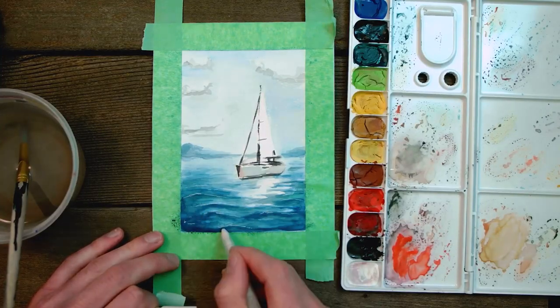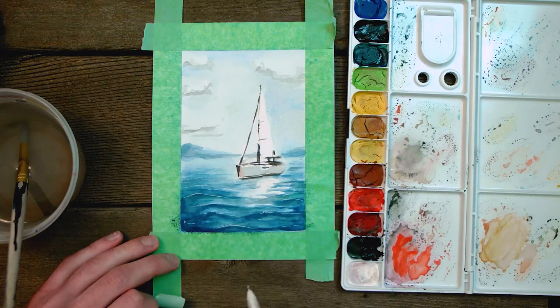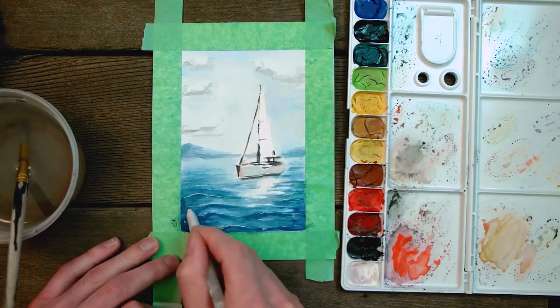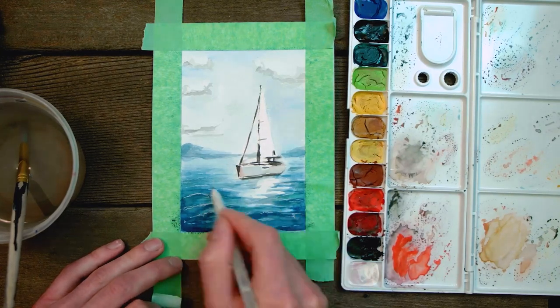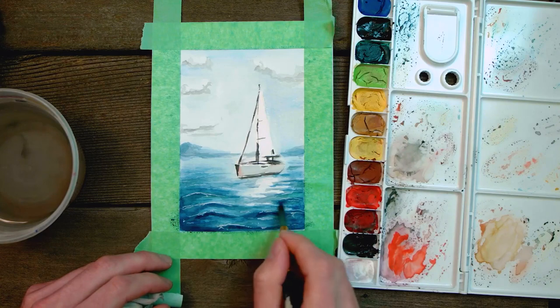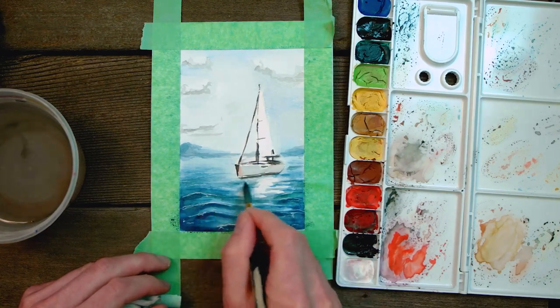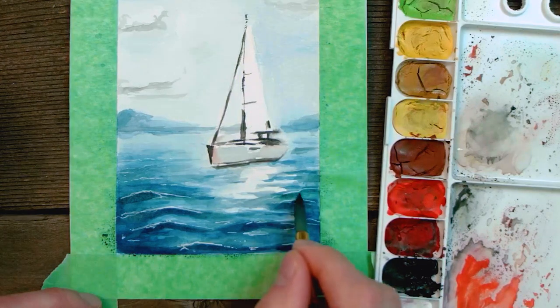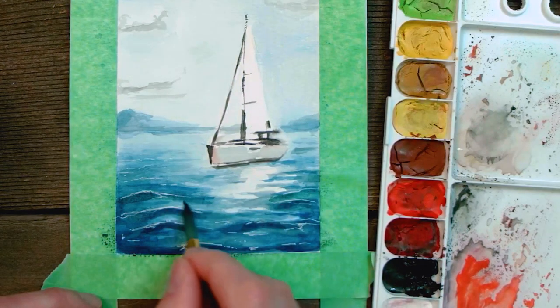Now this is my favorite part. You can take a white ink pen and begin to pull out some of the highlights of the waves — that will give them so much detail and is the finishing touch that makes those waves look so good. You can also come back with a darker blue and really define the shadows of the waves to help them pop.